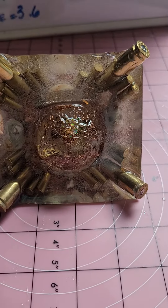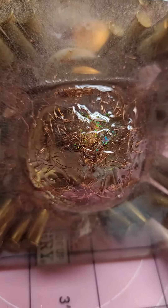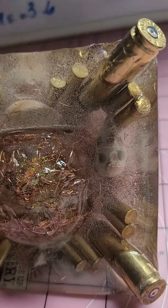This is another view of the bottom with copper wrapped around the bottom of the orb. Petoskey stones, shells, beet shells as well as casing shells.